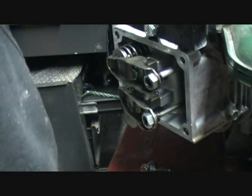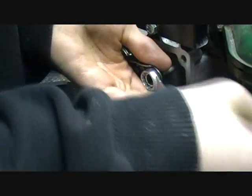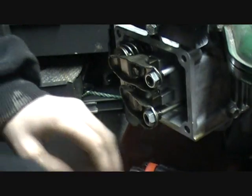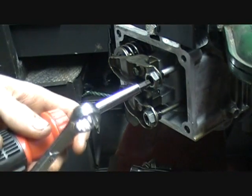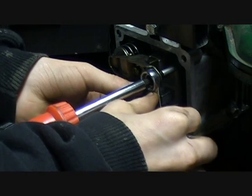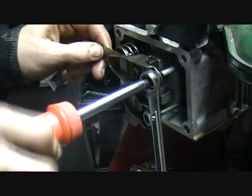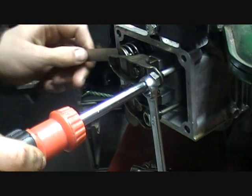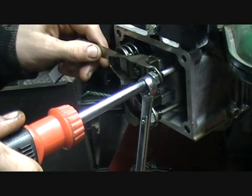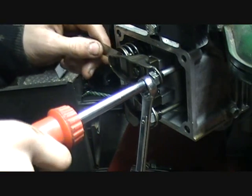You need to tighten that to about five thousandths. I'll loosen this jam nut first. Five thousandths — put that in there. You can see that's right where it needs to be.